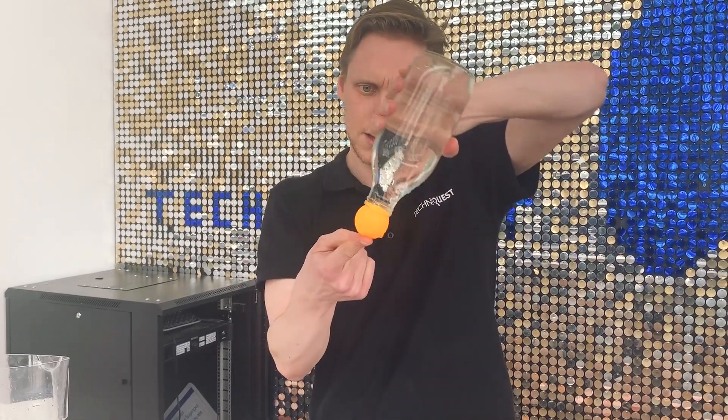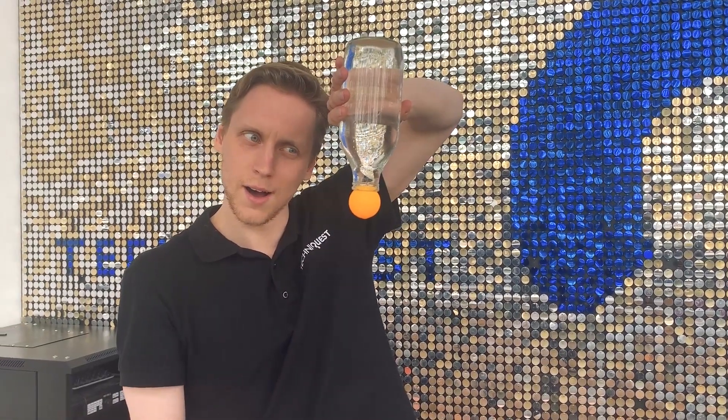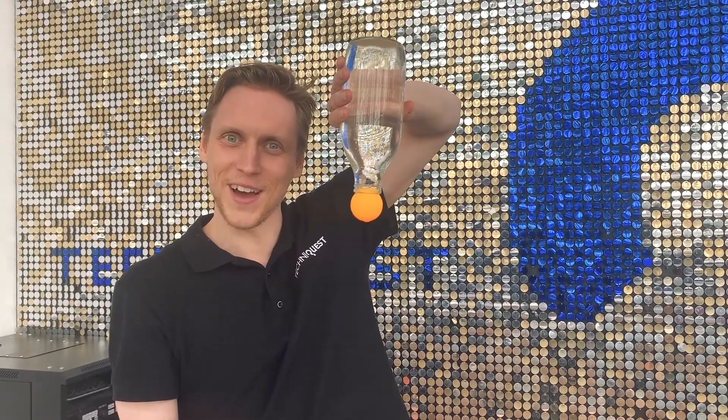Now, what do you reckon would happen if we turned this upside down? Normally when we turn things upside down, the ball would just fall off. But this time, things get a little bit weird. Let's try it — one finger on top. Upside down. And... huh. Defying gravity.